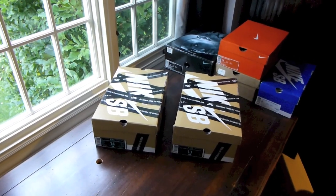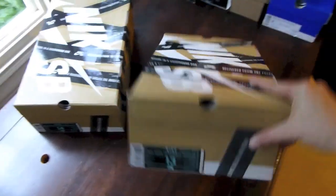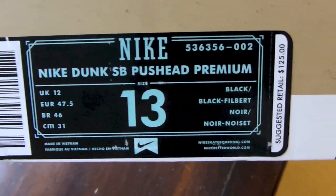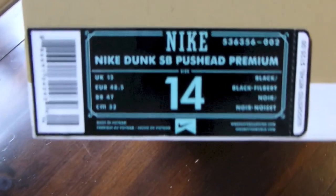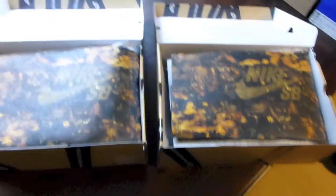Two pairs of new Nike SBs — both are the Pushead 2s. Nike Dunk SB Pushead Premium, Black, Black, and Filbert. Same shoe except this one is a size 14. My friend mistakenly sent me a 14 instead of a 13, and sold his shop's 13 before he could swap it out. Size 14 isn't too big.